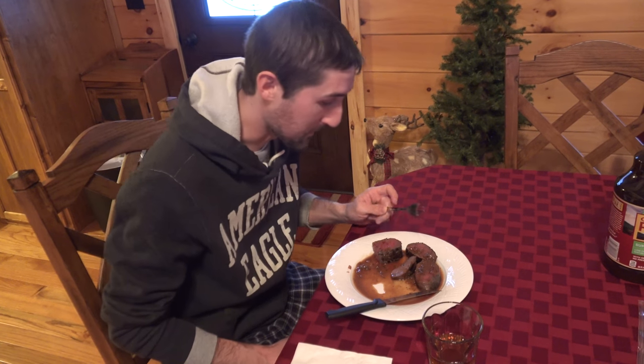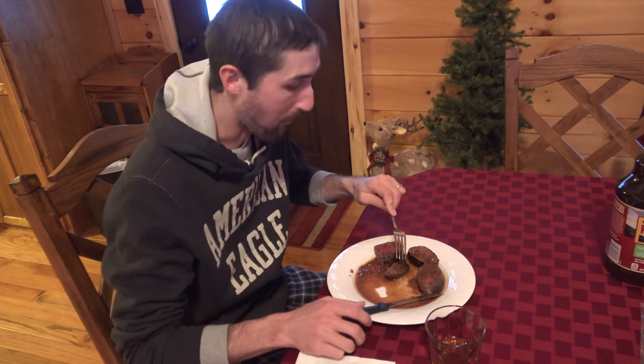Another very good recipe — quick, easy, and very good. Best way to do back straps.